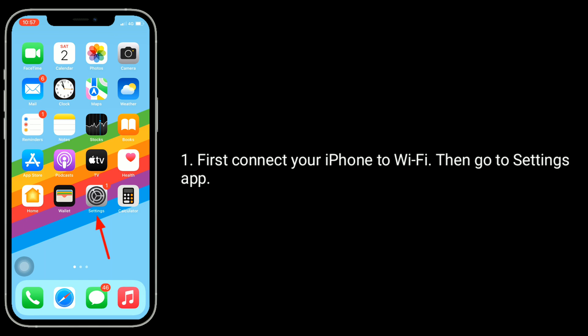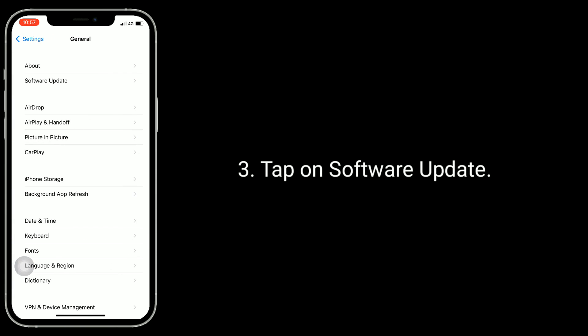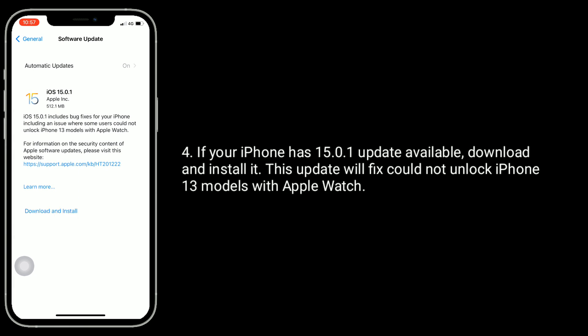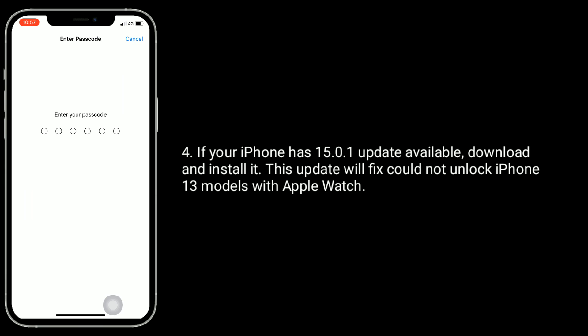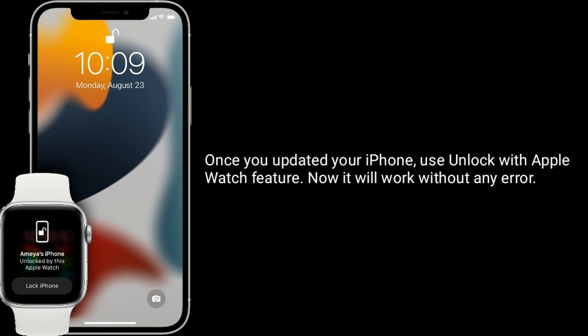First, connect your iPhone to Wi-Fi, then go to the Settings app. Now tap General, then tap on Software Update. If your iPhone has the 15.0.1 update available, download and install it. This update will fix the could-not-unlock issue on iPhone 13 models with Apple Watch. Once you have updated your iPhone, use the Unlock with Apple Watch feature — now it will work without any error.